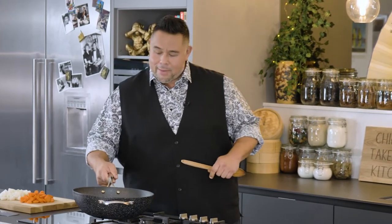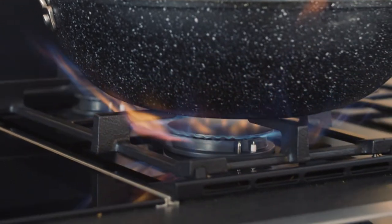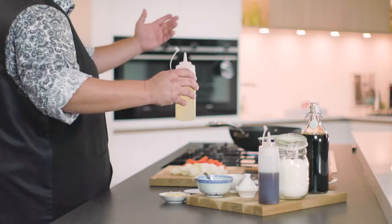The bigger the wok, the better — and I'm only saying that because you're not always going to be cooking just for yourself. As soon as someone knows you know how to cook Chinese takeaway food at home, you're going to be cooking for the street. Heat on. I'm just going to make sure my wok gets really hot before I add anything to it. Non-sticks are a little bit more forgiving, but still, let's cook like we're Chinese.